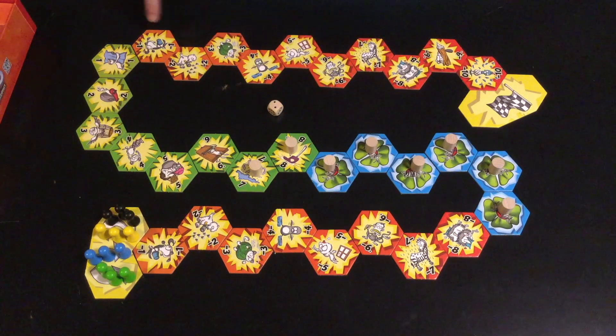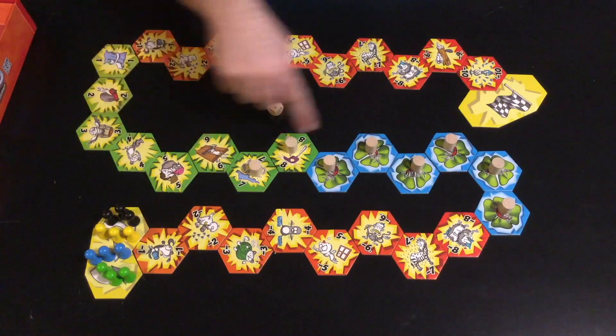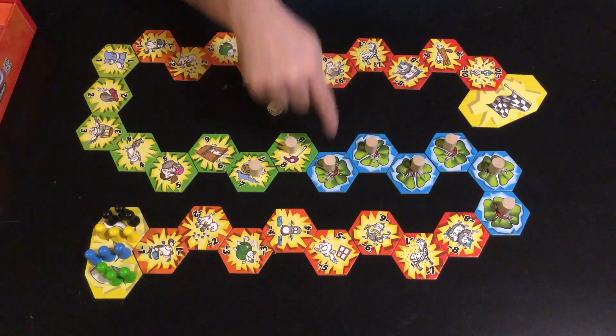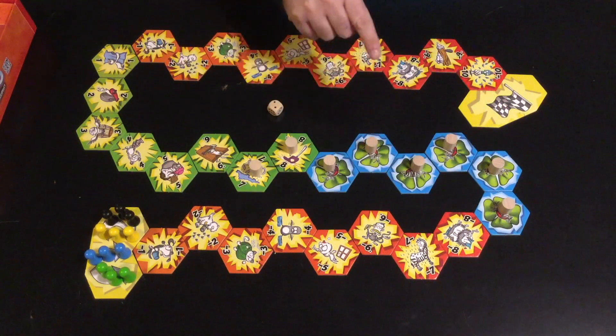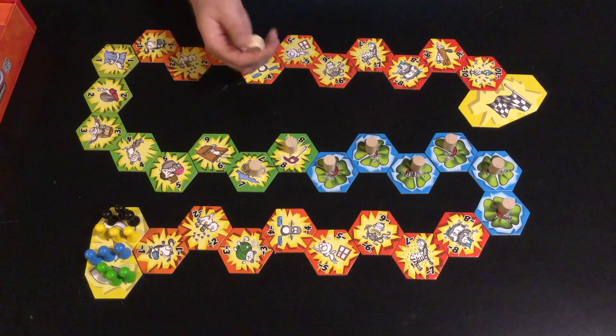These reddish tiles are negatives. These green tiles are worth positive points. And these are the lucky tiles — every lucky tile that you've collected allows you to turn a negative tile into a positive.